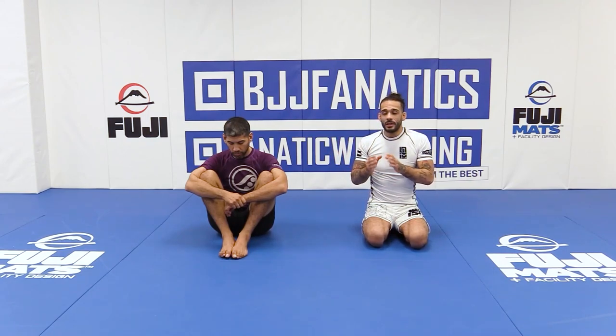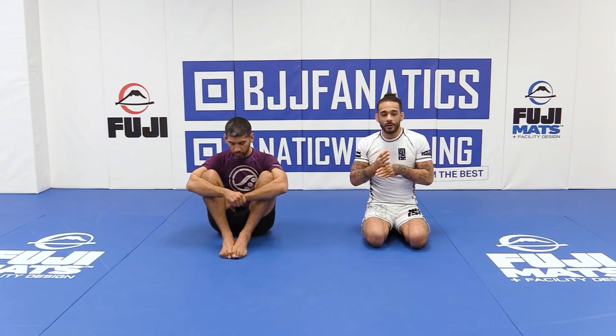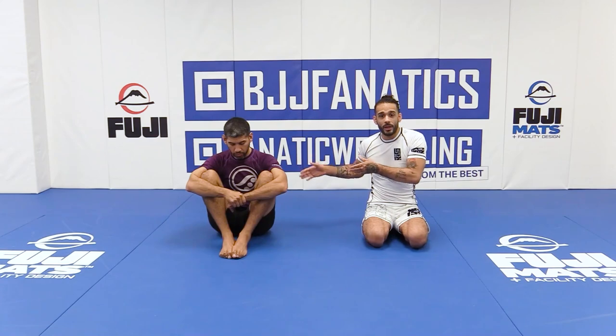It doesn't mean in each volume we talk about a generic version where you do this, this, and this, and then chain this, this, and this. You can chain these however you want, as long as you follow the body structure, what they're doing, and how to negate it — which we explain in each one. For example, you can use passing like we did in the previous section: reverse de la riva into de la riva, into a knee cut, chaining to an over-under, to a hip scoop.